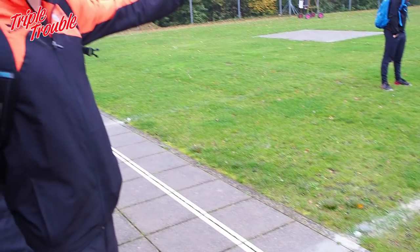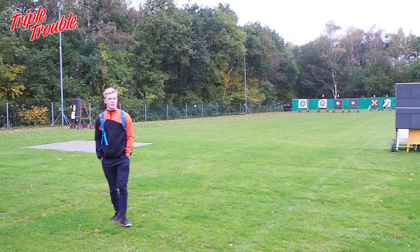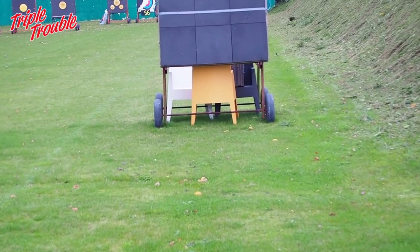You stand about where Gijs is standing right now, and then we can move the targets — as you can see they have wheels on them — so you can move them to whatever distance you like. Usually we shoot 70 meters but changes are always welcome. 90 meters is possible as well.